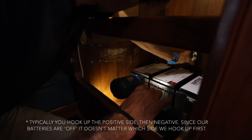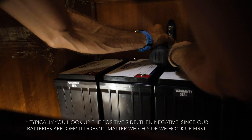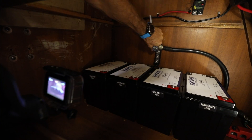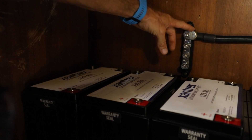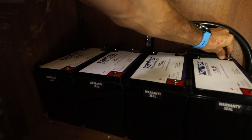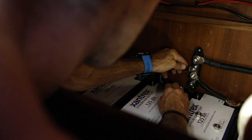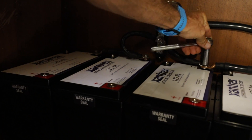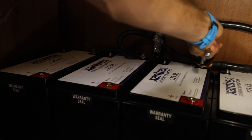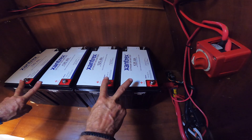We're going to work backwards and start with the negative side, putting in a negative bus bar and then wiring all the negatives together. This will be our main negative bus bar, connecting the four batteries down to the Link 10 shunt and then to the main negative bus bar for the boat. That way we can monitor everything that comes in and out of these batteries, wired in parallel two and two.